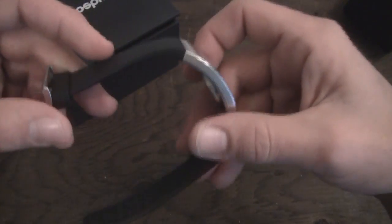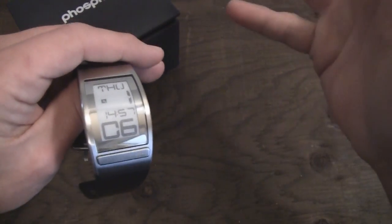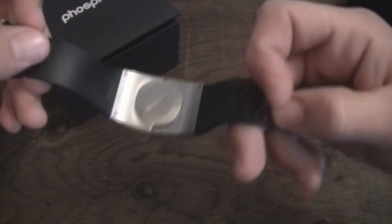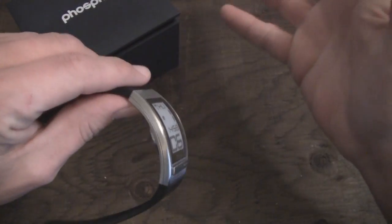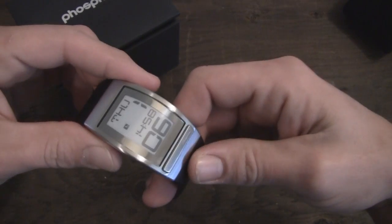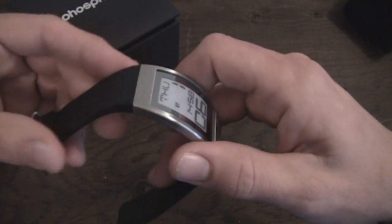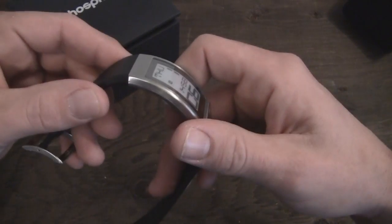The only two bad things I was really able to think of with this one — and they're nitpicking, certainly nothing horrible — is the band isn't replaceable. It's not user-replaceable on your own. So if you're happy with the polyurethane band, that's $150, go ahead and order that. Or if you want the leather band or the stainless steel band, make sure you get the band you want right off the start, because you're going to have to pay to have it shipped back and replace the band if you need to.